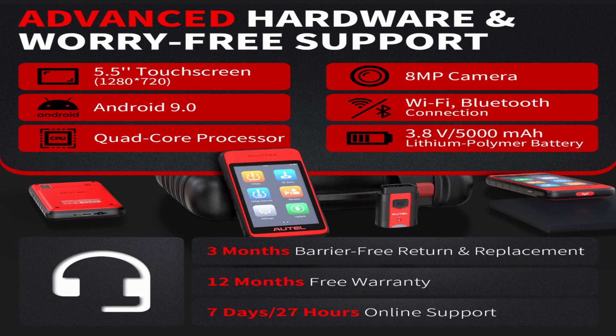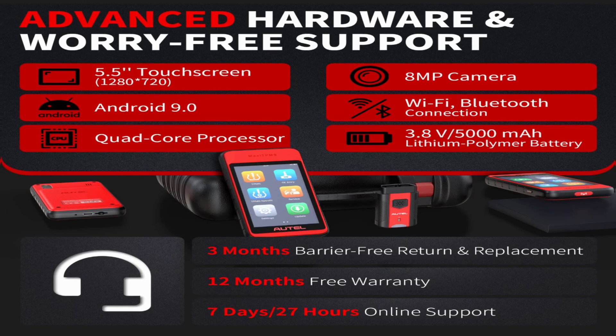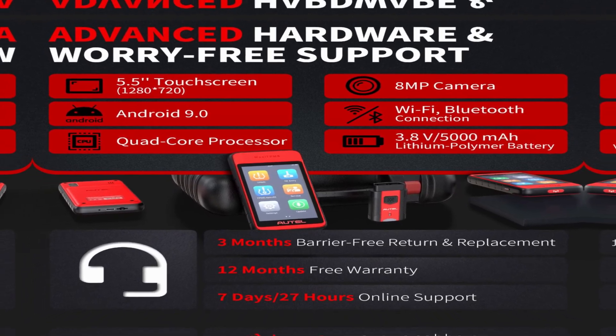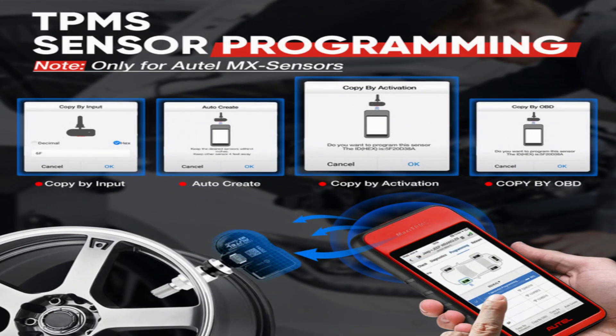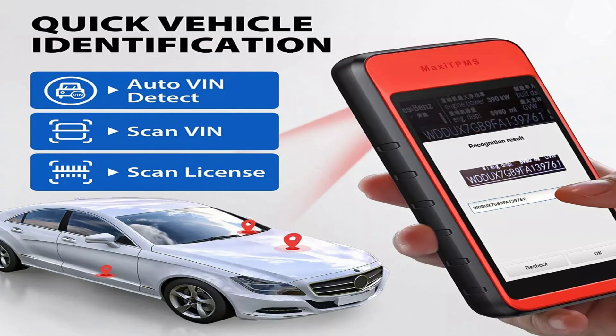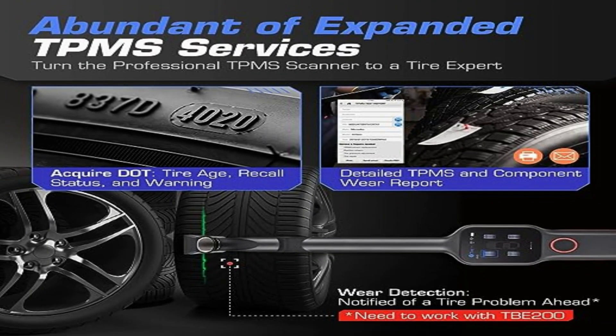A 5.5-inch touchscreen display, Android 9.0, quad-core processor, 8-megapixel camera, Wi-Fi, and Bluetooth connection. 3.8-volt 5000mAh lithium polymer battery. TPMS sensor programming. 98% worldwide vehicle coverage. Quick vehicle identification. Abundant expanded TPMS service.